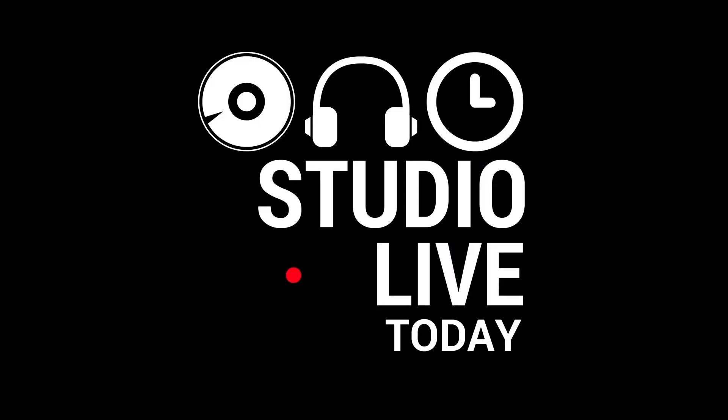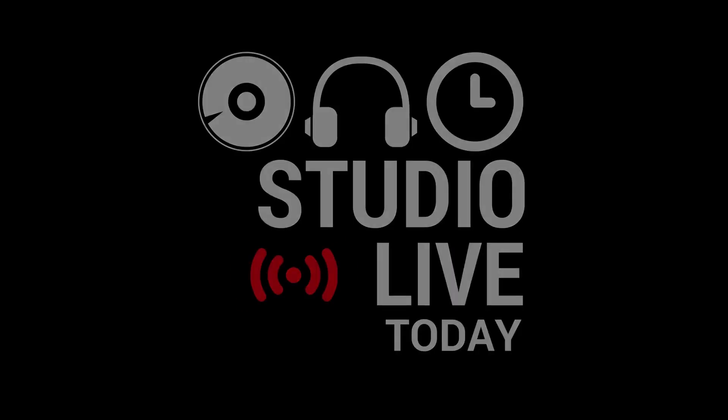What is the difference between a USB hub and a USB charging station? Well, in this video I'm going to let you know. Let's go. Hi, my name is Pete, and welcome to Studio Live Today.